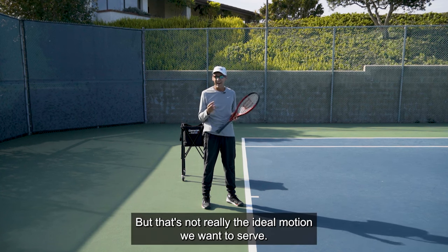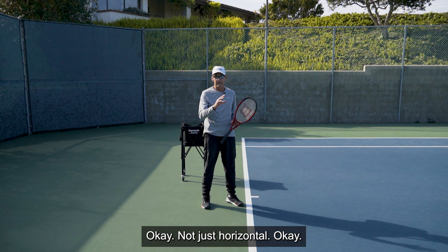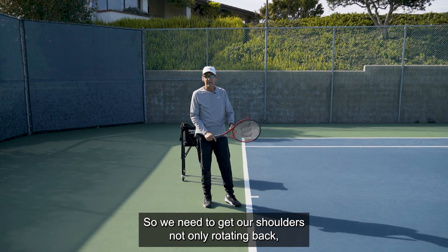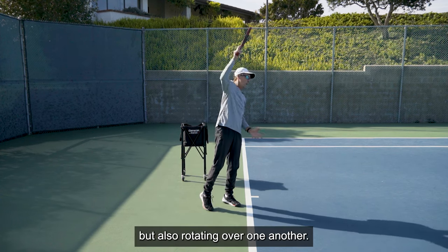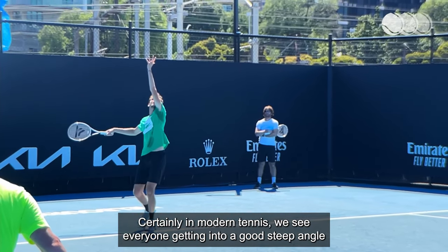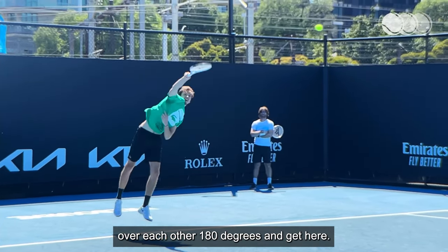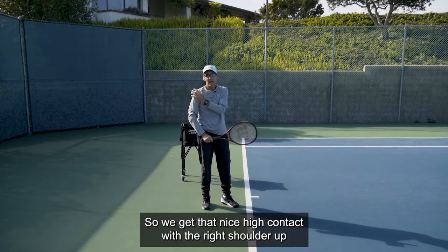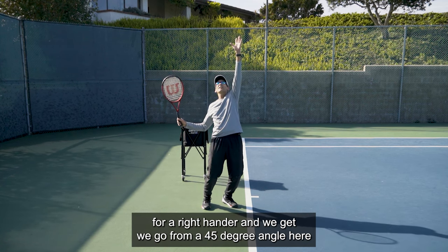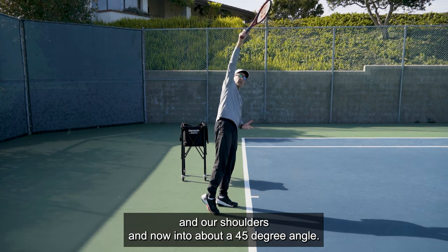But that's not really the ideal motion we want on the serve. What we're looking for is shoulder rotation that is more shoulder over shoulder — not just horizontal. We need our shoulders not only rotating back but also rotating over one another. In modern tennis, we see everyone getting into a good steep angle because they want to get the shoulders to rotate over each other 180 degrees, going from a 45-degree angle and rotating around shoulder over shoulder.